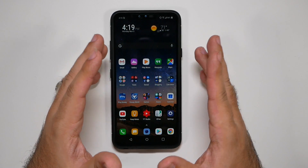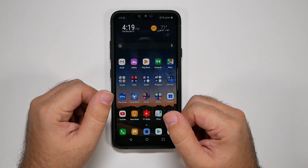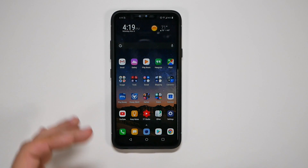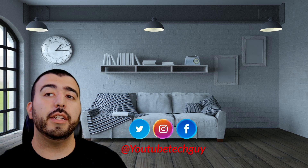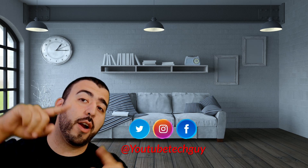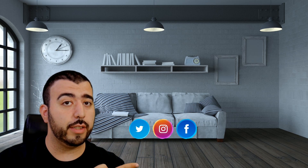Alright guys, so that was just a bit of how I really recommend you set up your LG smartphone to run faster with way better battery life. Let me know in the comments below any tips you may have or anything you've noticed about your device. Thank you as always for watching — this has been Ricky, the YouTube tech guy. If you liked the video, go ahead and subscribe, follow us on social media, and check out our latest video and the perfect video YouTube recommends for you.